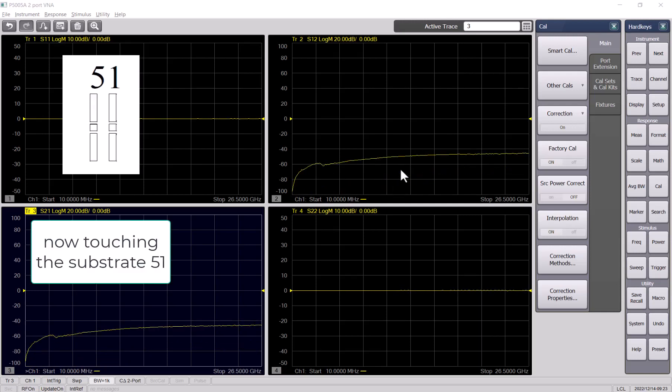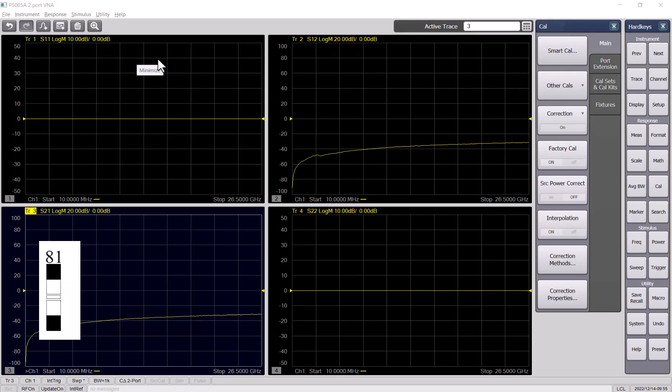Now they are both touching the open head structure on the substrate. This result is the same as what we got right after calibration — probe to the full structure.